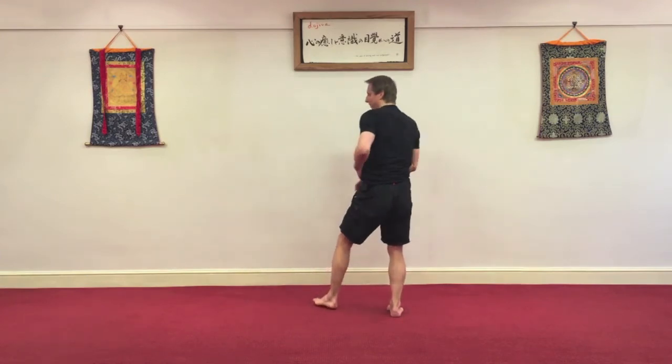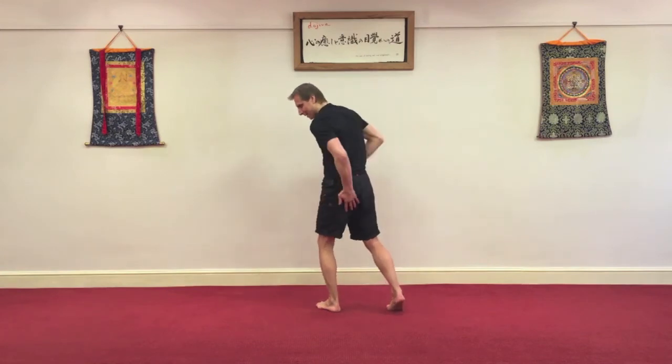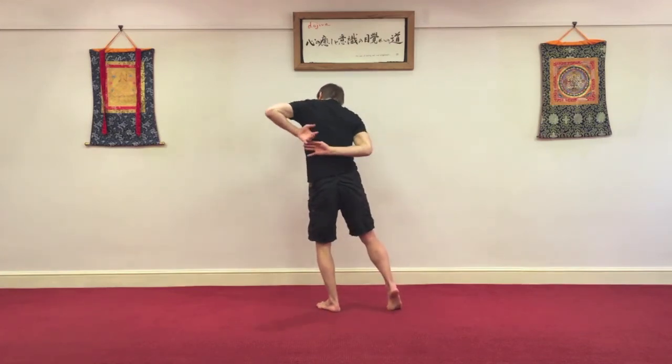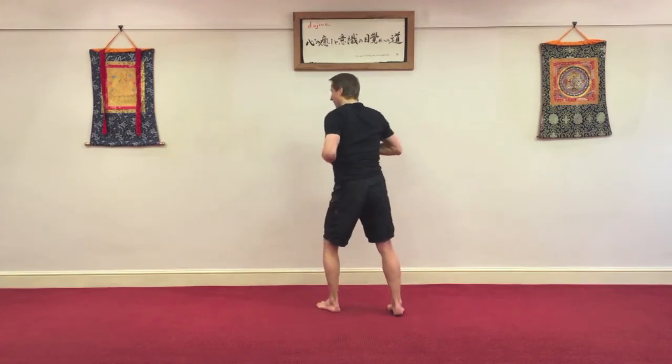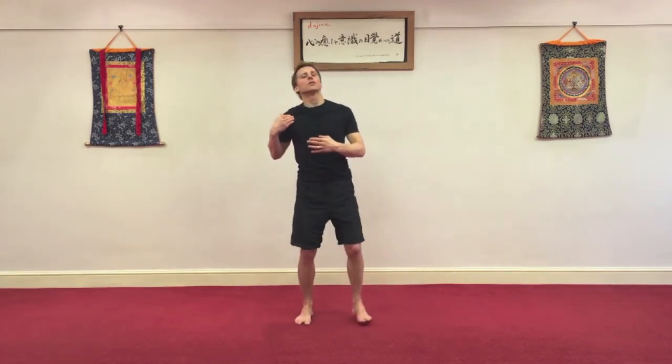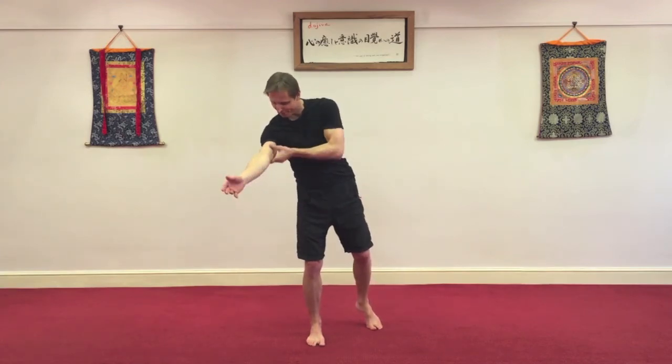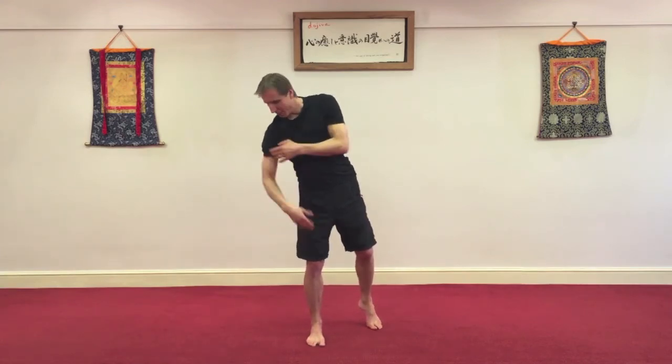Begin to work back up. Legs, pelvis, sacrum in the centre. Low back, mid back, rib cage, tummy. Cross chest. Back up your arm. A bit of a shake out.